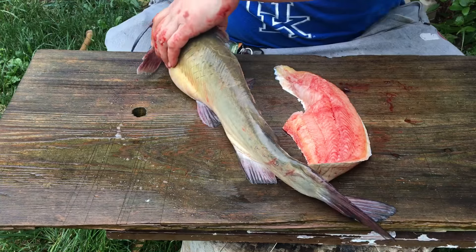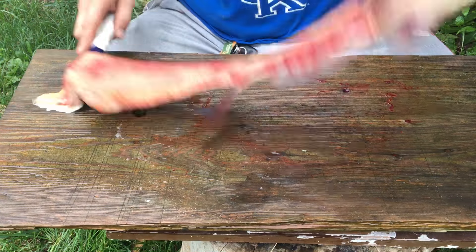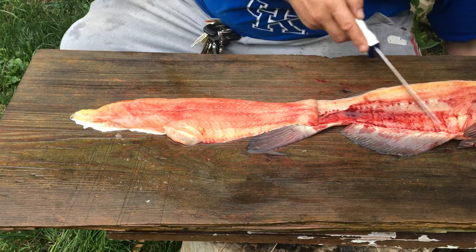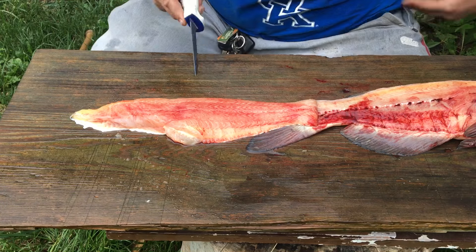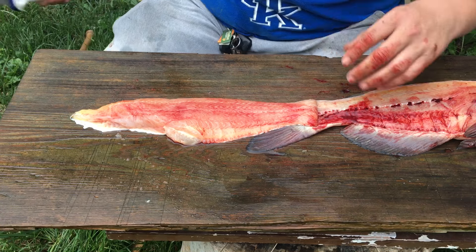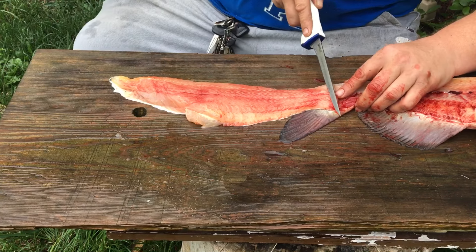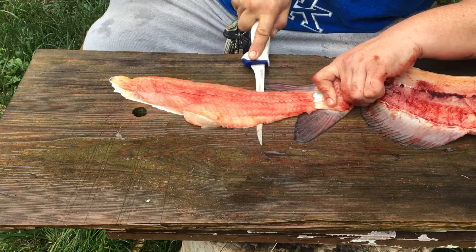And you're gonna have yourself a good-sized fillet — not much waste at all. Look at that. Granted you got some right there, but we'll get that off anyway. What I like to do is just angle that down a little bit, then come out flat with it and hold onto the tail.